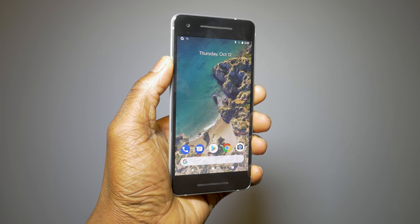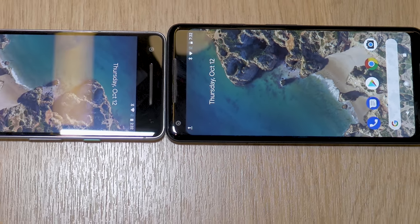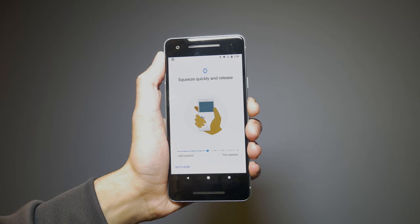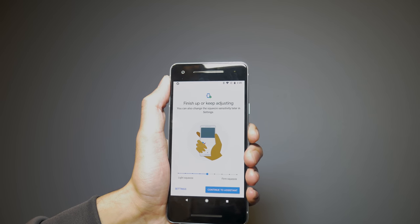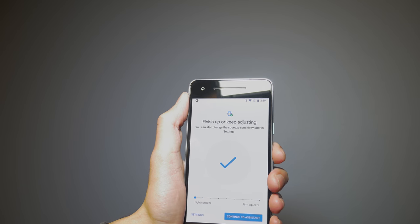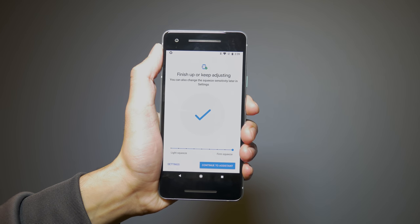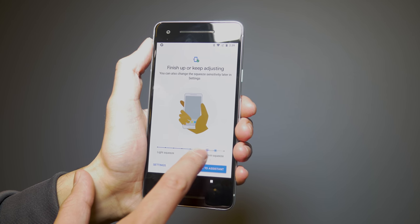There are also some Pixel 2 exclusive features, including new live wallpapers that move slightly while everything else stays still. Google has also added a new hardware feature called Active Edge, where you squeeze the frame of the phone to launch the Google Assistant — the same hardware tech found on the HTC U11 this year. However, you're limited to only launching Google Assistant and cannot remap it. You can set different pressure levels for the squeeze, giving you a quicker way to launch Assistant, though it offers less flexibility than the HTC U11 implementation.